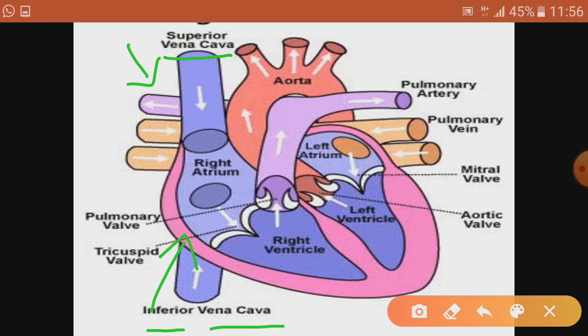The largest vein is the vena cava. The inferior vena cava collects deoxygenated blood from the lower body part, and the superior vena cava collects deoxygenated blood from the upper body part, because they are veins and veins collect deoxygenated blood. Deoxygenated means rich in carbon dioxide; oxygenated means rich in oxygen.